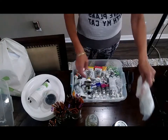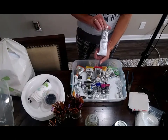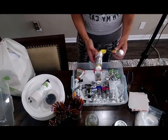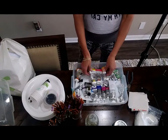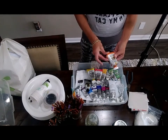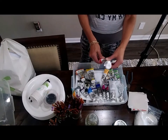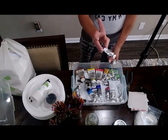You will need titanium white in a big tube, cadmium yellow light or lemon yellow, and a cadmium yellow medium — the light yellow is more advancing and the darker yellow is more receding. You'll also want cadmium orange, and cadmium red deep — if you don't get the deep version it'll be kind of orange.